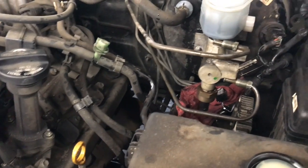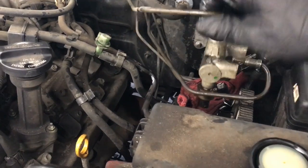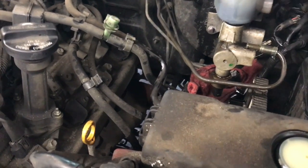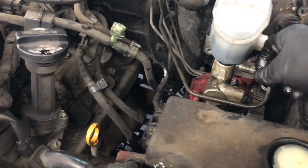Now that it's unbolted, pull the little wiring harness tab out of your way, flex the lines out of the way, and then pull the master cylinder straight out and work it out of the car.